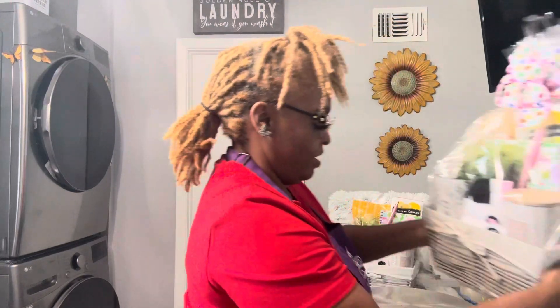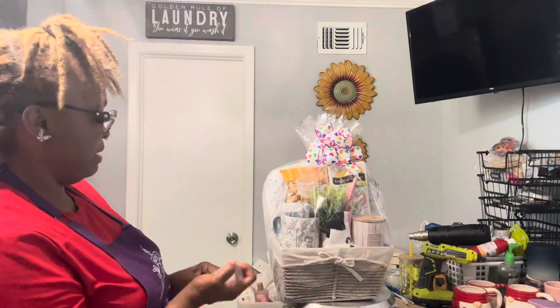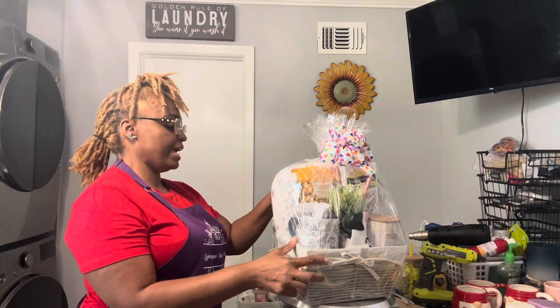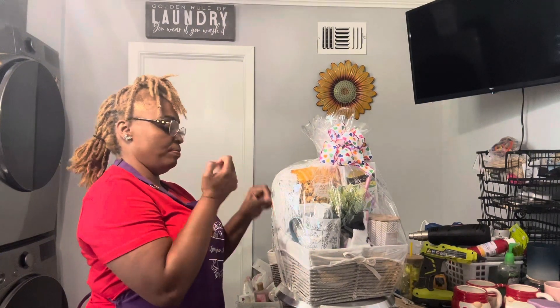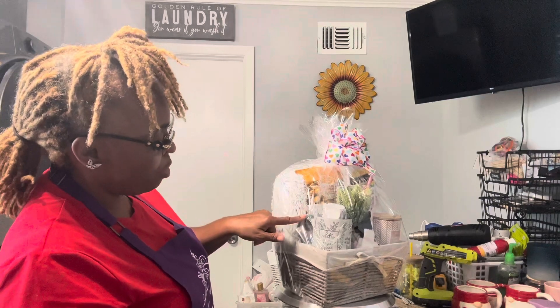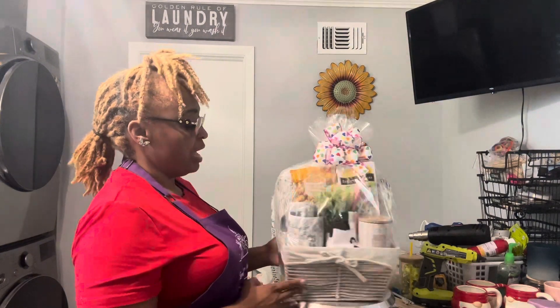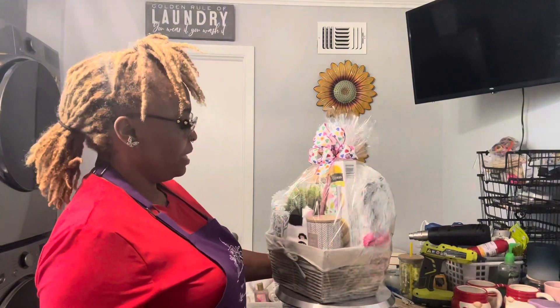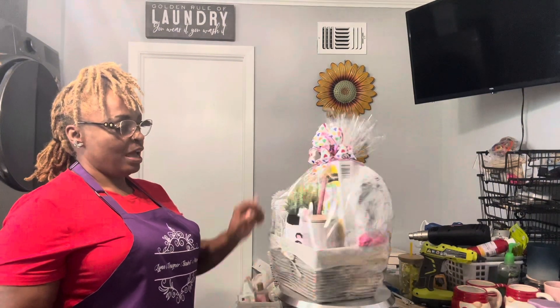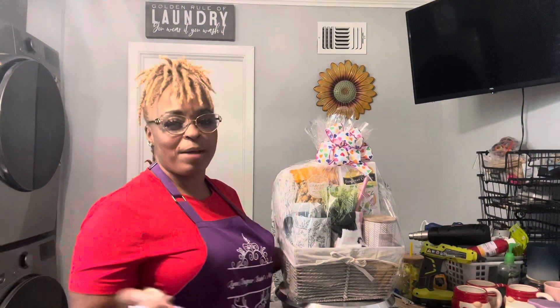Let's see how it looks when it's wrapped. Miss Lynn is going to show you — I already wrapped it. Here it is wrapped, and this is the basket. I'm going to pull it back so you can see. This is the same as the other one. The only difference is the snacks — I added one more, and in this one I also got almonds. Some people like nuts and some don't, so I didn't put almonds in both. But they're exactly the same basket and came out super cute.